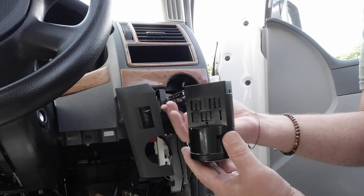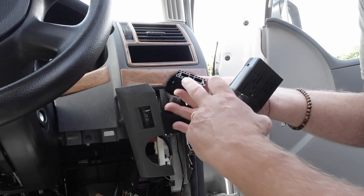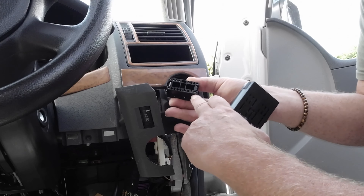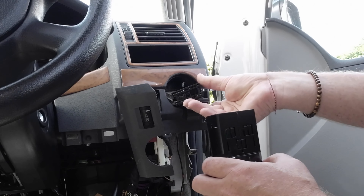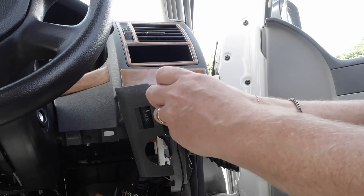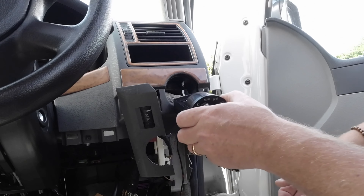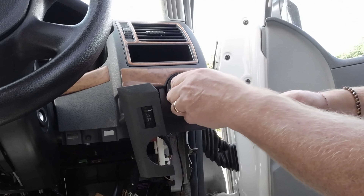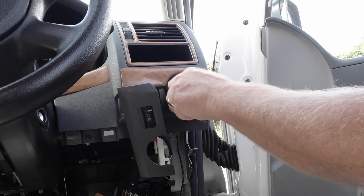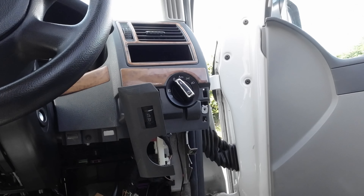Literally line them up and you can't get it wrong because there's only one way you can go. You've got two little legs down the bottom here. Hopefully you can push them in. And there it is — locked in place.